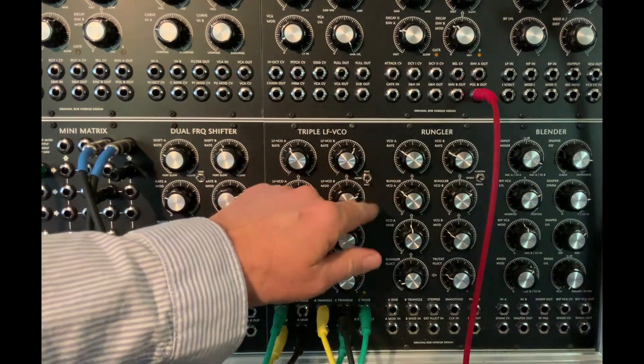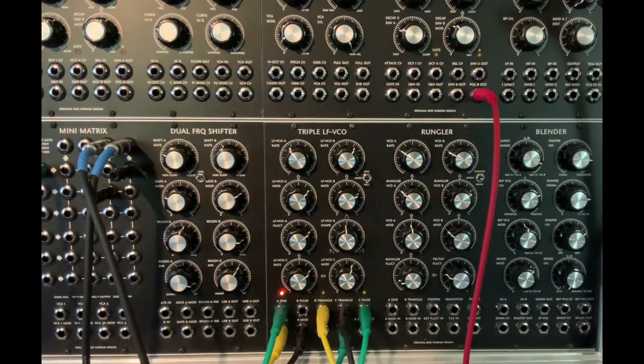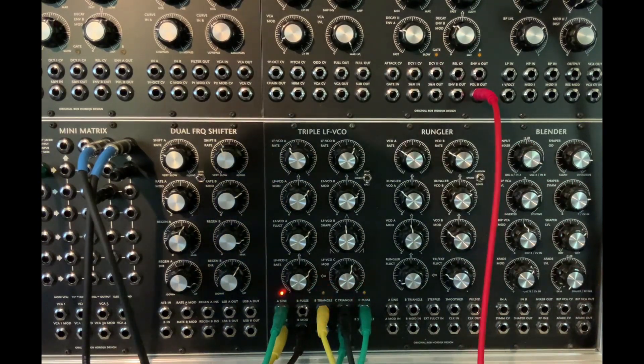In these different modes, going from sync to halt, it almost starts to sound like sort of a rudimentary sample and hold, and then if I add a gate or an envelope out to the halt, we get even more sort of sample-hold things.